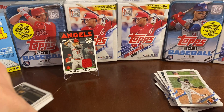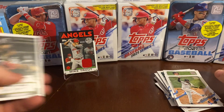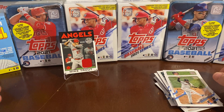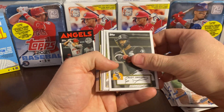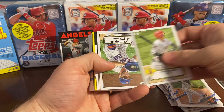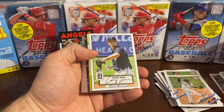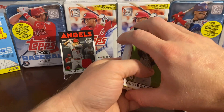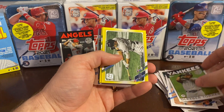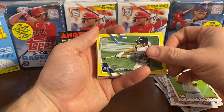I thought the pack felt a little fat, so that's a huge find, guys — that's what we're talking about. I don't even want to continue, I just want to look at that. Mike Trout — awesome. Let's see what else we got here: Casey Mize rookie, Gleyber Torres 35th anniversary, and our yellow parallel — Austin Meadows.